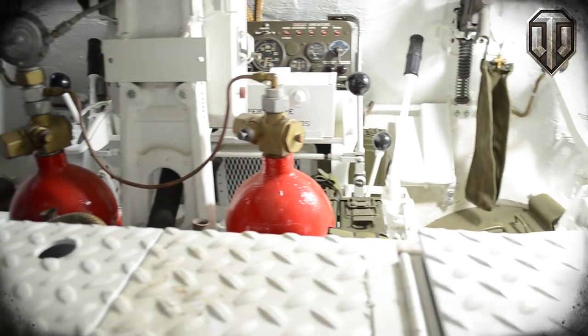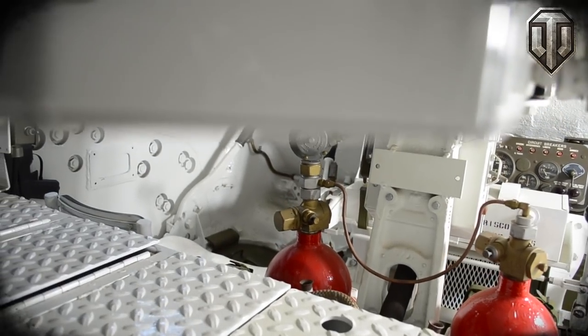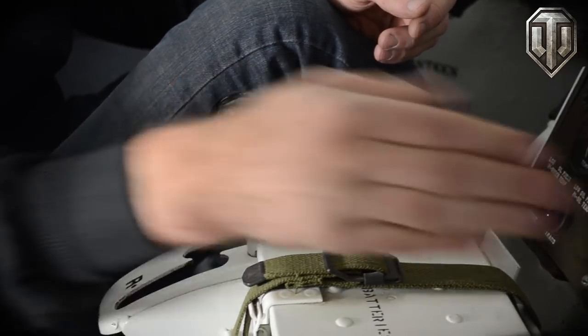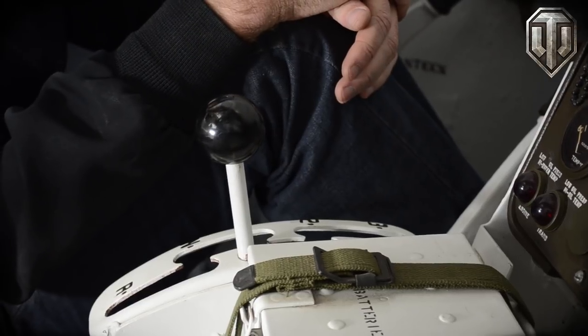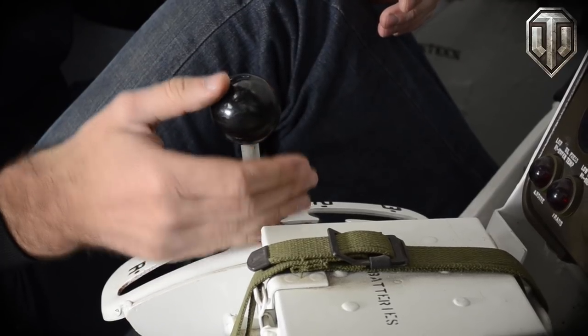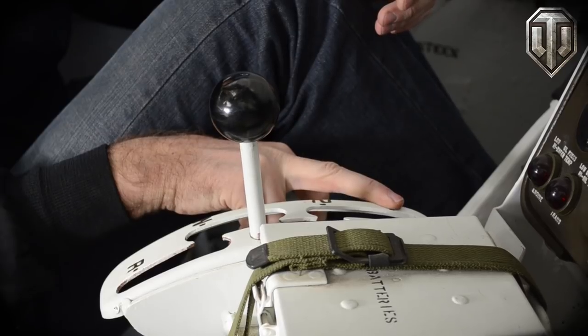It is possible, if you can't get the engine to start by yourself, to tow-start the vehicle. You get another tank to tow you at about 18 miles an hour, and then you just drop it from high range down to low. Of course, the magnetos have to be on. The catch is that tow-starting can only be done if the engine is already warm. The three ranges: first range only goes to 9 miles an hour, 18 to second, and the top range is 30 miles an hour.